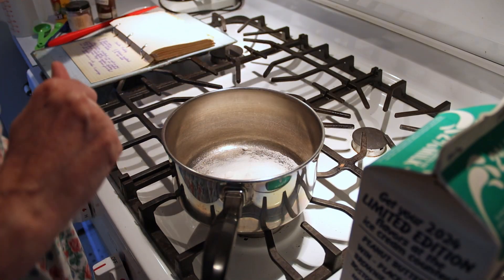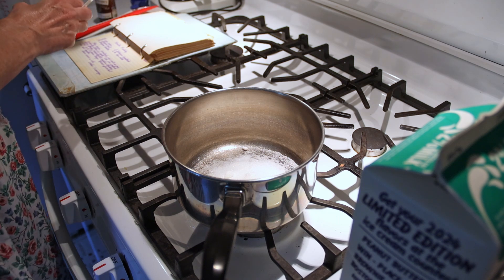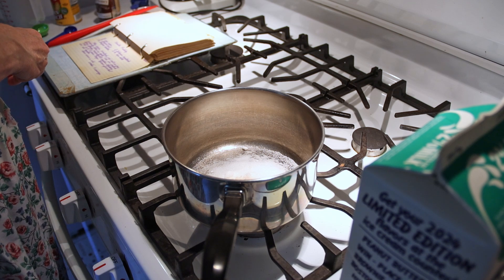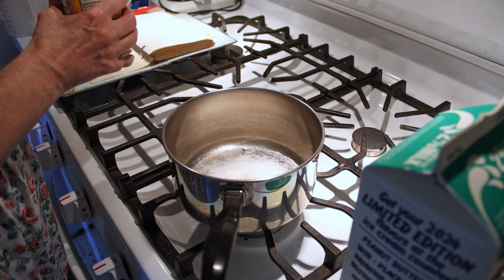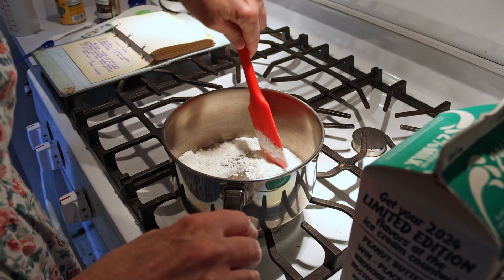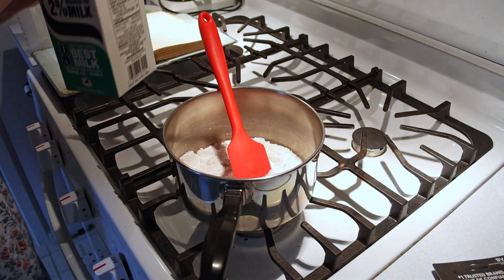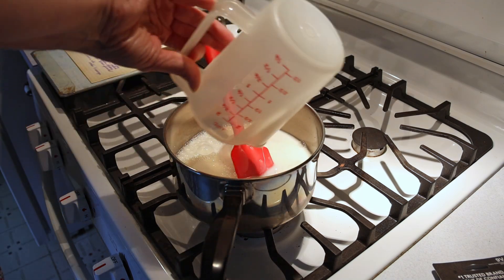To start, I add a third of a cup of sugar and a quarter teaspoon of salt. I happen to have pink Himalayan — you can use just regular white salt, it doesn't really matter. Three tablespoons of cornstarch. Mix them together. The last ingredient you use for the cooking is two and a half cups of milk.